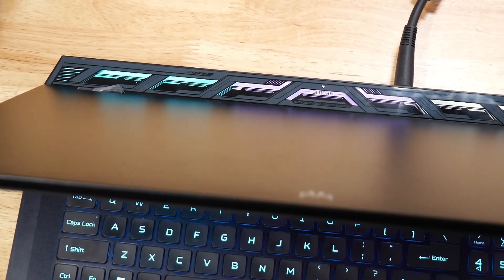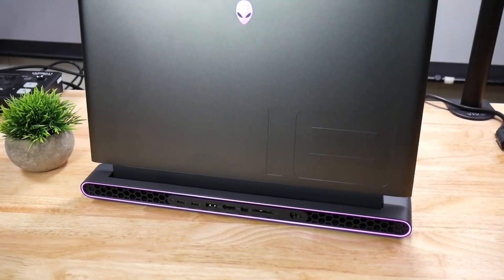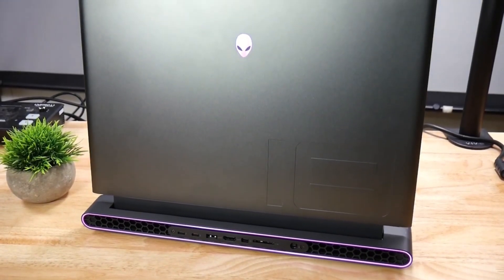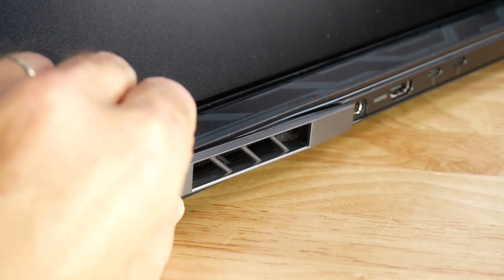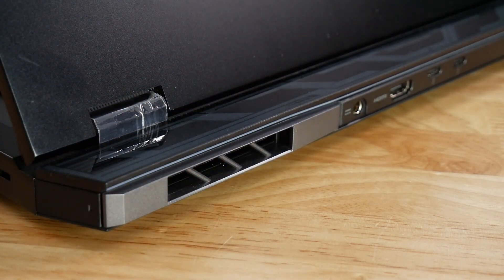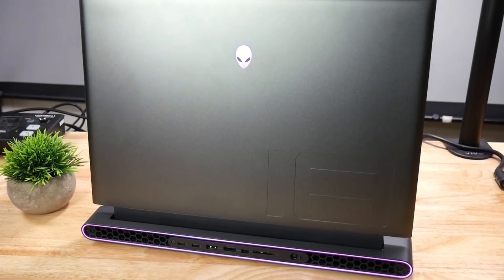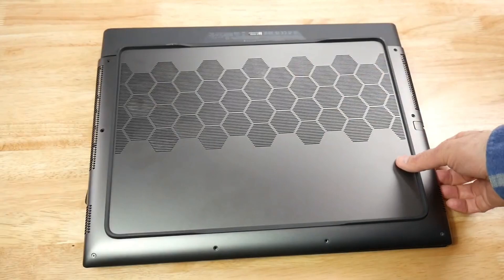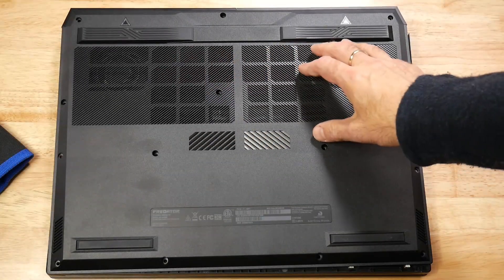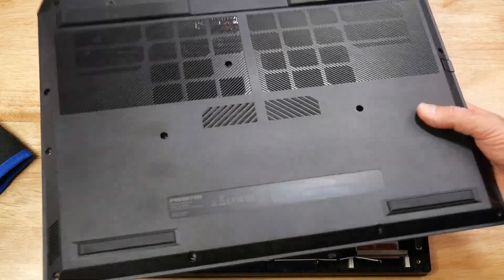Both have an option for RGB at the back — not an area that bothers me much as you don't see that — but I do prefer that on the Alienware, as the ring it has does look a bit more premium. Acer includes some magnetic shrouds that attach to the rear exhaust fence if you feel like switching things up, but I think this is a bit of a gimmick. The Alienware has an RGB Alien head on the lid, whilst the Helios opts for a cleaner look. The underside of the M18 is metal, whilst Acer uses plastic on the Helios 18 to reduce the price, reduce its weight, and the amount of heat to your lap.